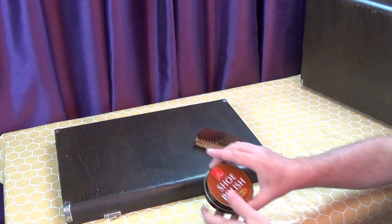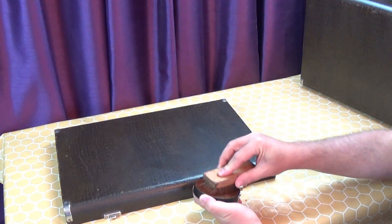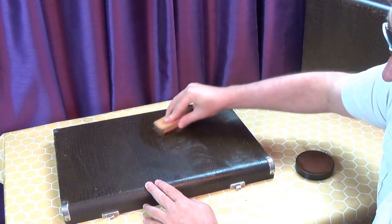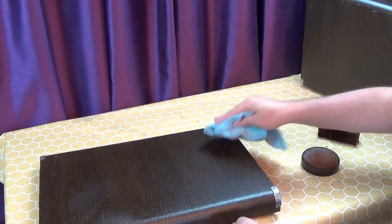Finally, I give the whole case a polish with brown shoe polish, using a shoe brush to apply a good coat of polish, then buff it off with a microfiber cloth.